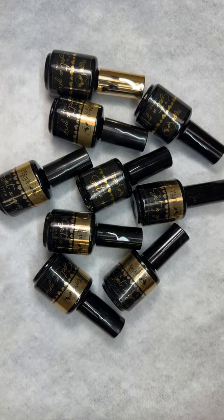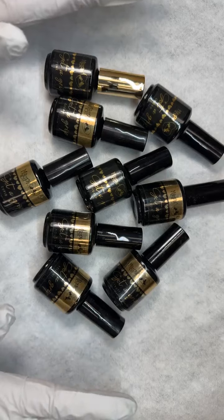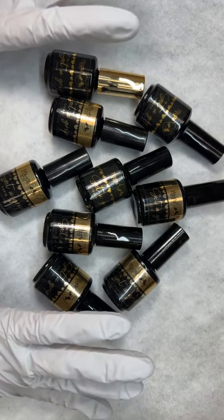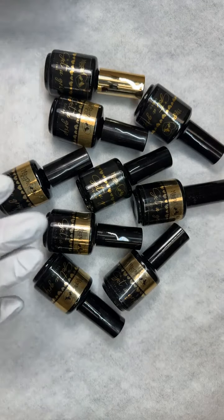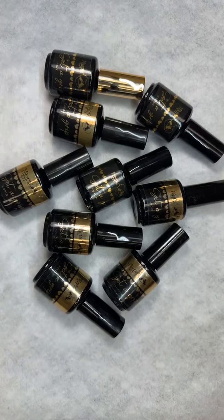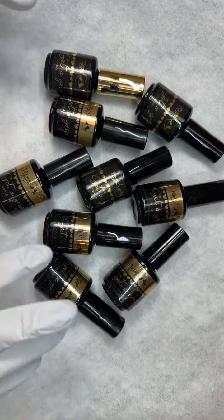Hi everyone, happy Monday! I'm so glad that you're all back to join me today. We are doing Swatching Party number 12, and today we are focusing on Get a Grip — which is not a gel polish, however it is a base coat that we love and use, and it comes in color. I just wanted to swatch the colors for you so that you could see the different tones.